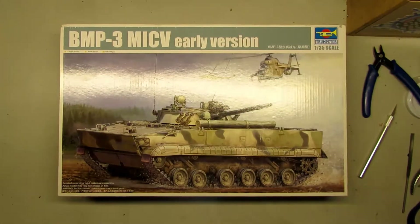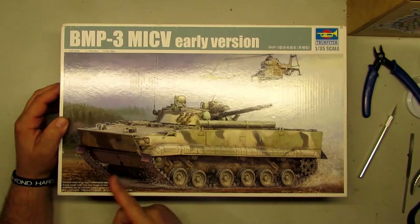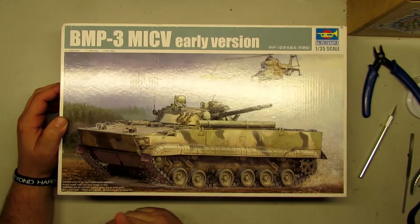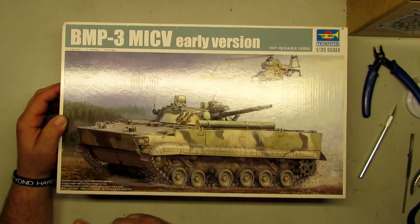Hello guys, welcome back again to another review. Today I have this wonderful model, BMP3 ME CV early version. This is from Trumpeter, 1:35 scale.